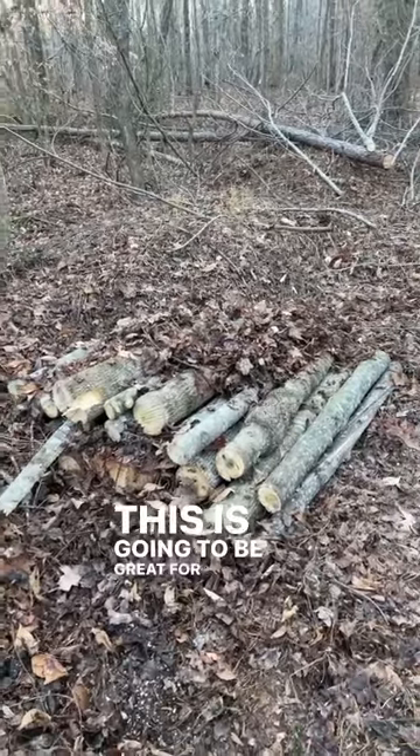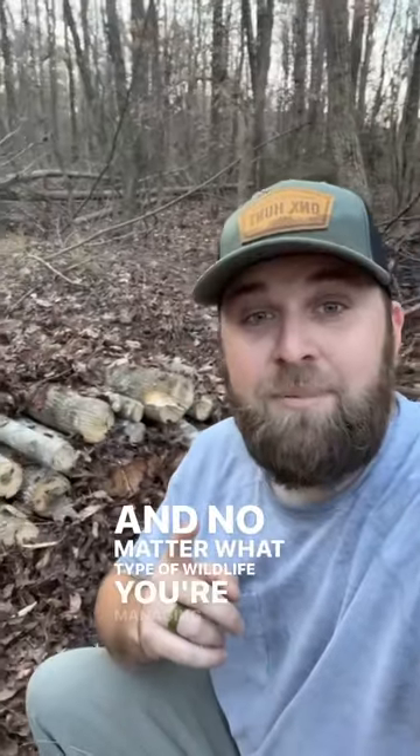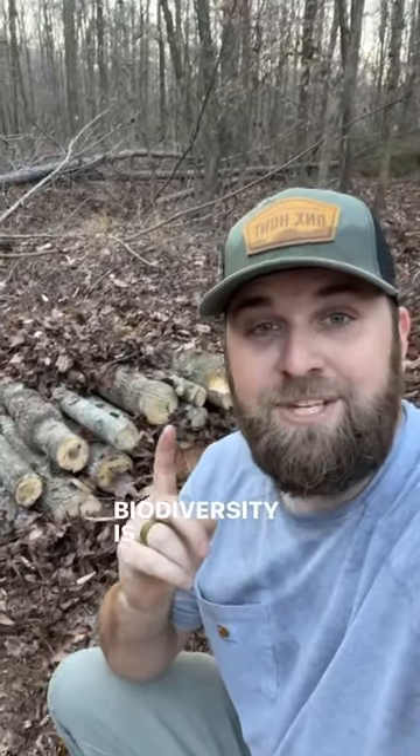This is also going to be great for frogs and other amphibians as well. And no matter what type of wildlife you're managing for, having more biodiversity is going to be better for everything.